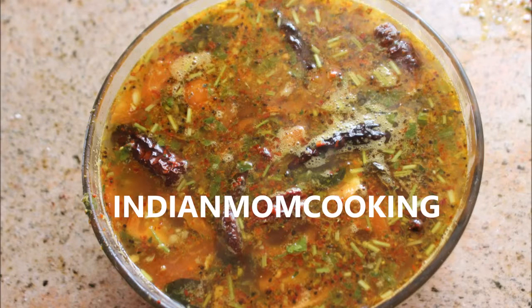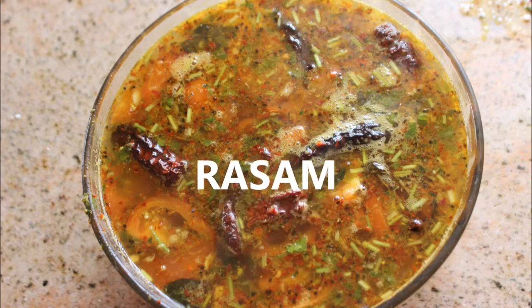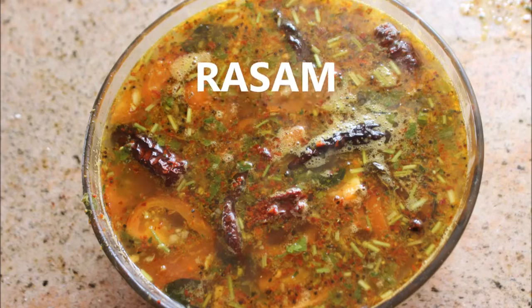Hello everyone, welcome back to my channel Indian Mom Cooking. Today I've come up with the recipe rasam. This is a traditional way of cooking rasam — it is very healthy and easy to make as well. So let's get started.